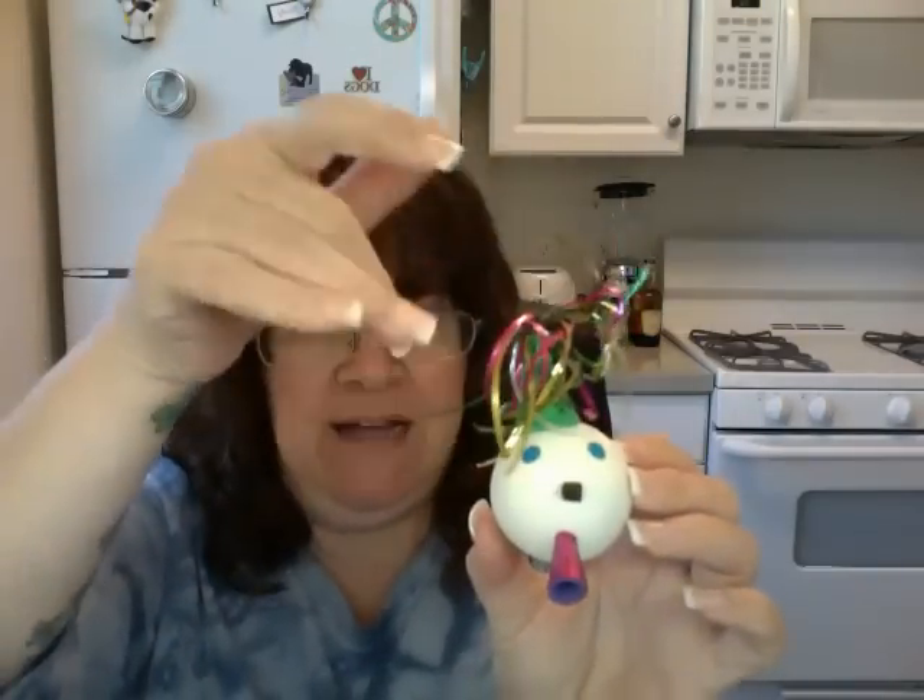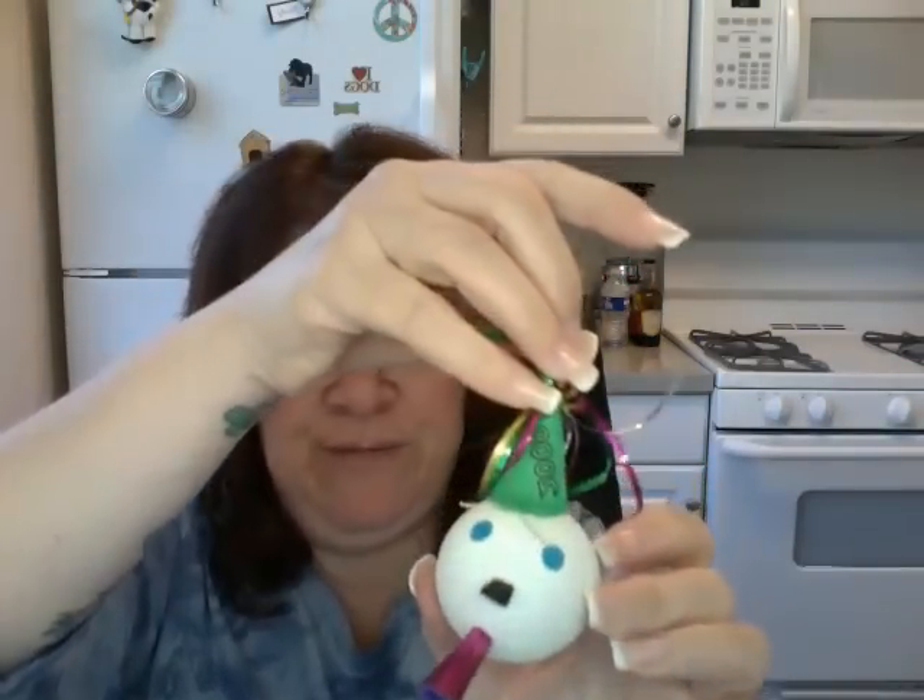Then there is the Millennium Ball — the Jack in the Box antenna ball from the year 2000. He is definitely a collector's item from what I've read online, and he has his own bag that he's going to go back into. So that was the Millennium New Year's Jack in the Box ball.